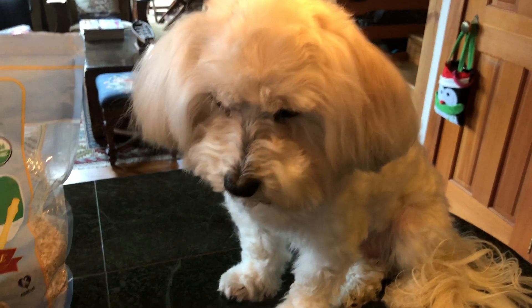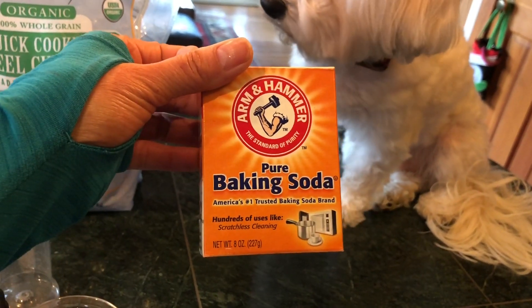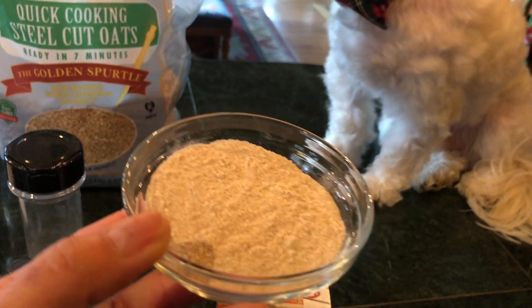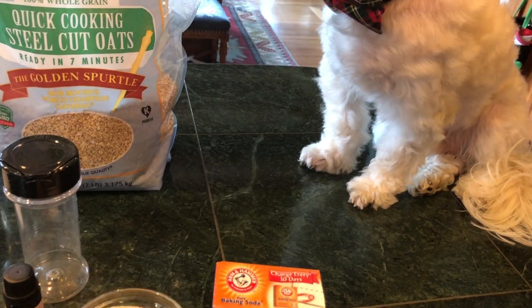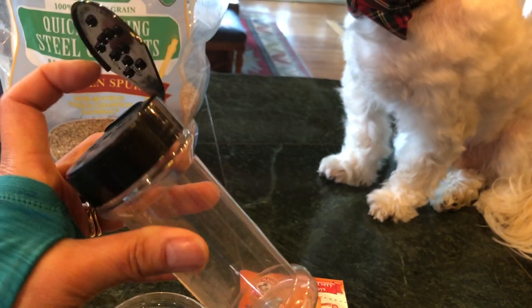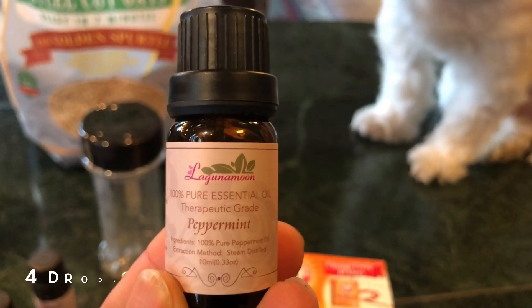Look at the ingredients here. First, baking soda — about two ounces of baking soda. I'm going to use two ounces of oatmeal flour. I use empty spice bottles — they have holes like this, and then you fill in the powder. It will be easy to sprinkle on your pets.